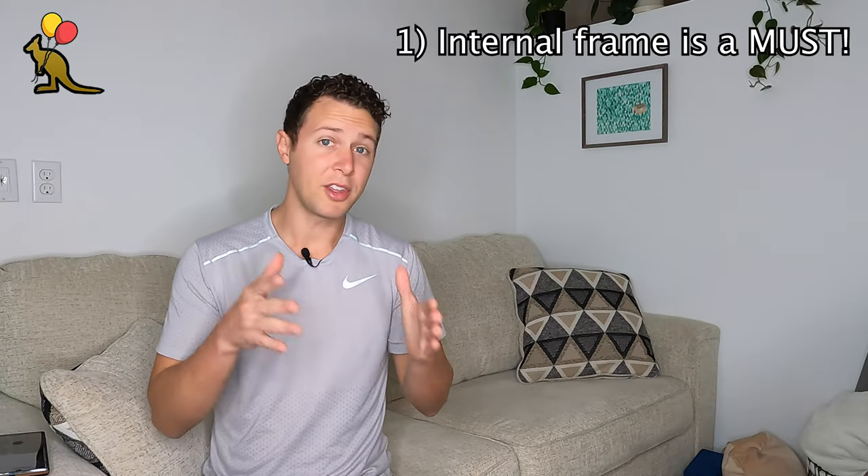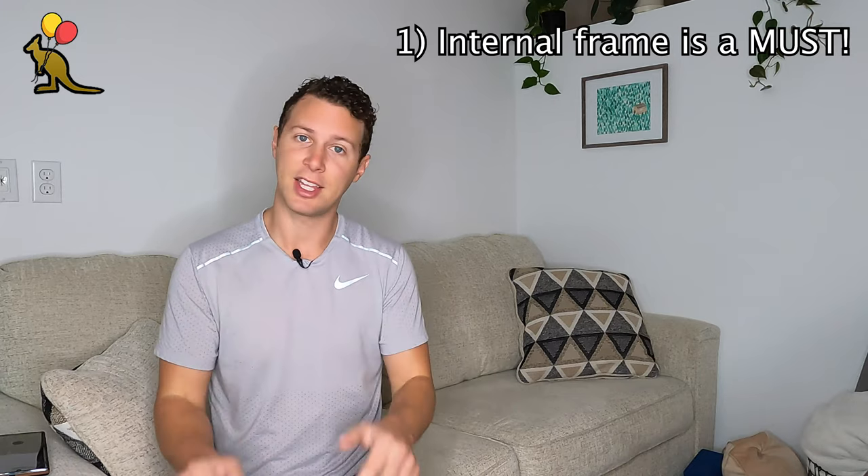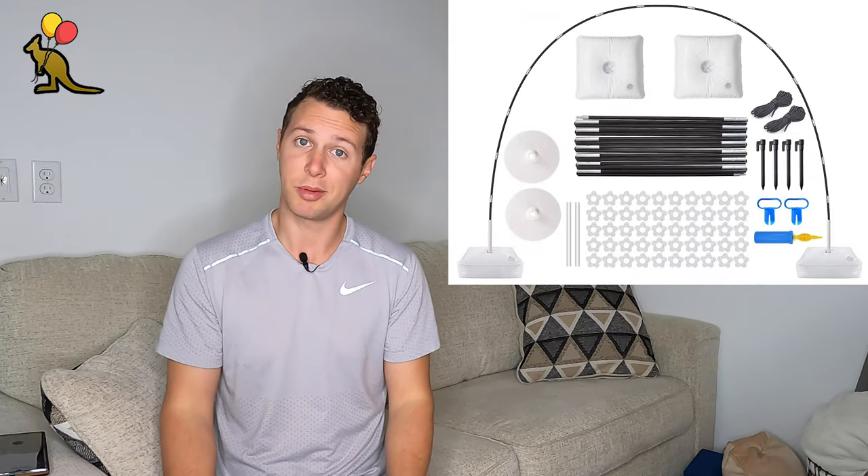Number one: balloon arches with an internal frame look more professional, are easier to build, and they take less time. There are some occasions where I'll combine techniques of a frameless balloon arch with a framed balloon arch — I'll talk about that at the end of the video. But for a professional looking, easy-to-build balloon arch, this balloon frame is going to be your best friend.